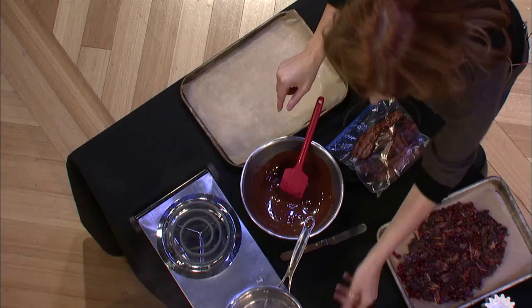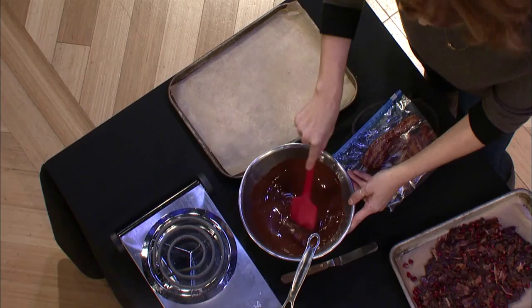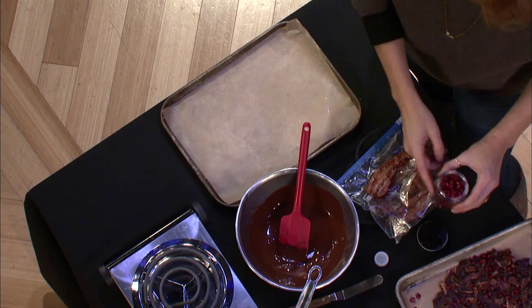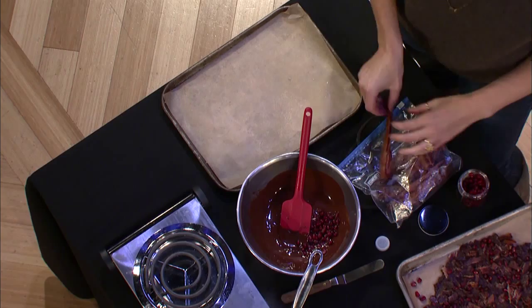And that is done — nice, smooth, melted chocolate. I have pomegranate seeds. I'm going to pour some seeds in here, crumble some of the bacon in, and then the rest goes on top. So this is a double layer — inside and on top. I've also made this recipe with pomegranate seeds and pistachio, which is especially nice for the holidays because you've got the green and the red. Really pretty.